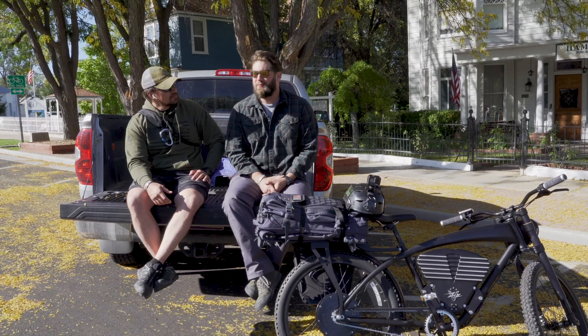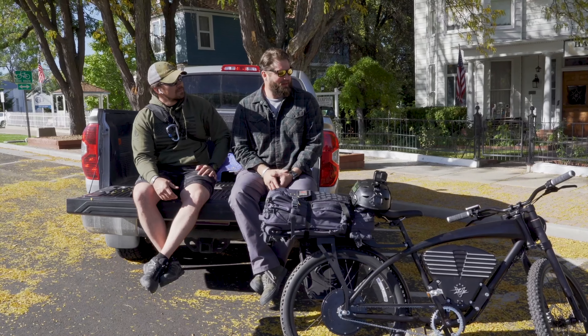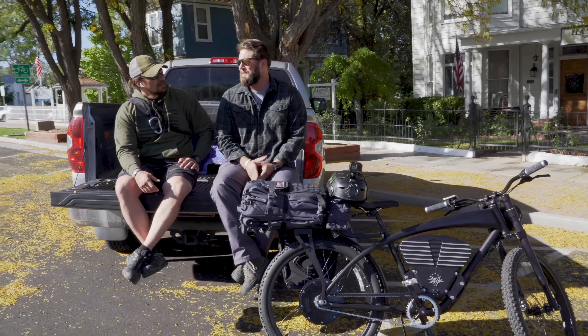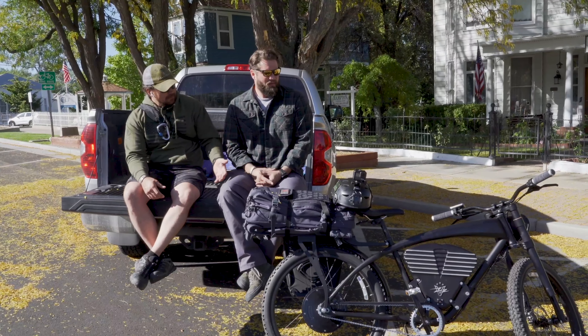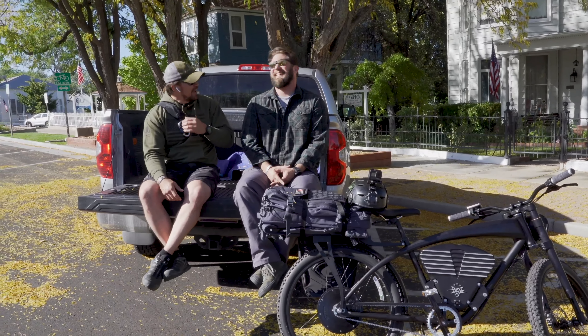How do you feel about this? I'm pretty excited — I've never done something like this on an electric bike. As a kid you take your BMX and go all over town, but now I'm an adult so I have this electric bike and I'm pretty excited to get out there.